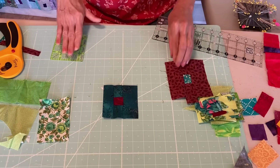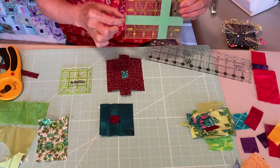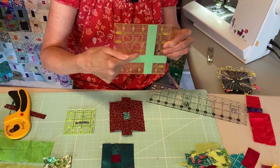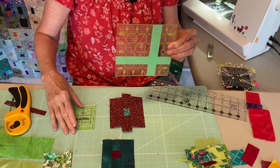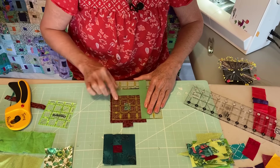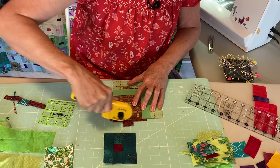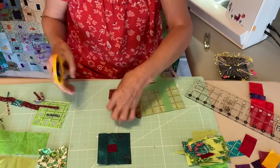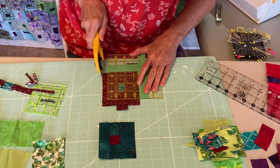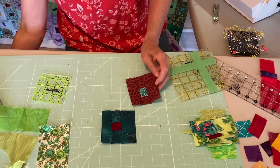Normally I would go to my iron and press these so they're nice and flat, but just for demonstration purposes I'm going to grab my three and a half inch ruler, decide where on there I want to center it, and trim it. Turn it and line up. There's a block done. If you don't have a three and a half inch ruler, you can use other sizes — I've taken some painter's tape and taped off the three and a half inch area on a larger ruler. Centering this wherever you want it on your block, trim, trim, flip it, trim, trim, and you have a perfect three and a half inch block.